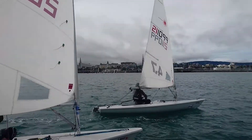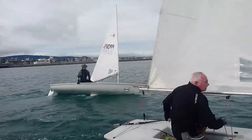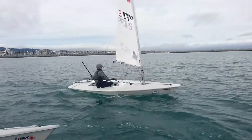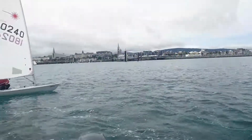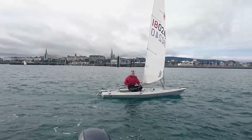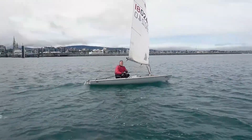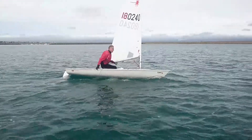Okay Richard, way more body roll, yeah? You're sheeted on far too much there. Ease that main sheet, that's it, lean the body weight towards you. That's it, now your boat steers free instead of your rudder. Better.